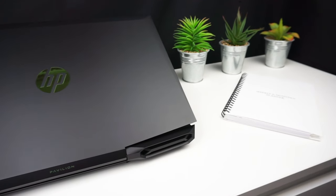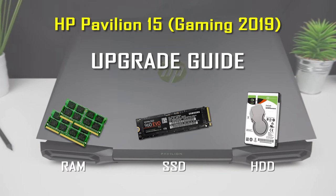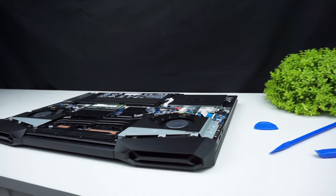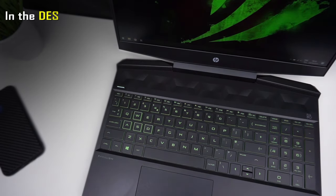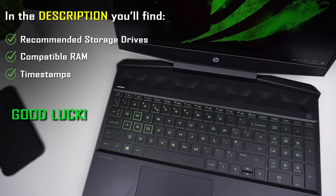This video is a step-by-step detailed guide showing how to disassemble and upgrade the 2019 HP Pavilion 15 gaming. I will show you how to safely swap out the RAM, SSD and hard drive, so if you worry about breaking something, this guide is for you. In the video description you can find recommended storage drives and RAM compatible with the 2019 HP Pavilion 15. If you want to skip to any part of this video you can use the timestamps down below. I'm Chris from TechFinds and now let's get to work.